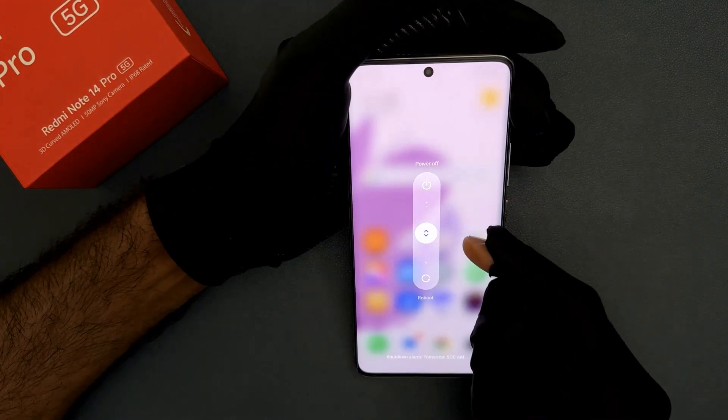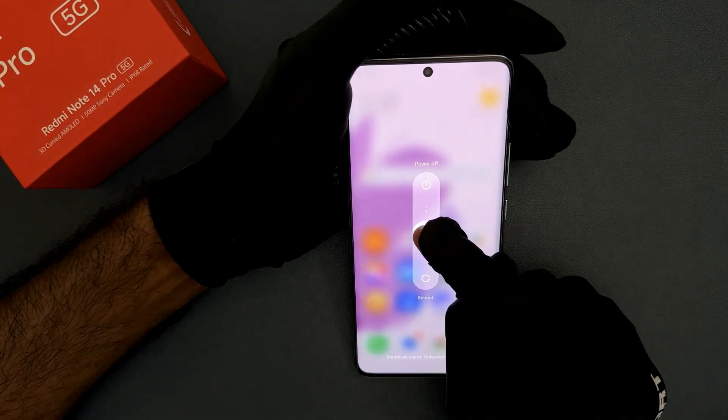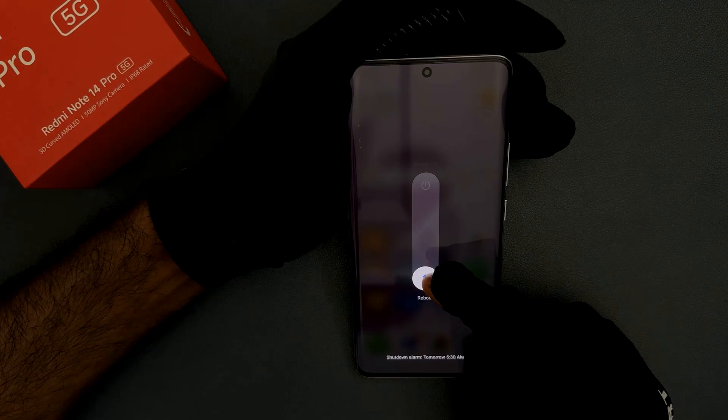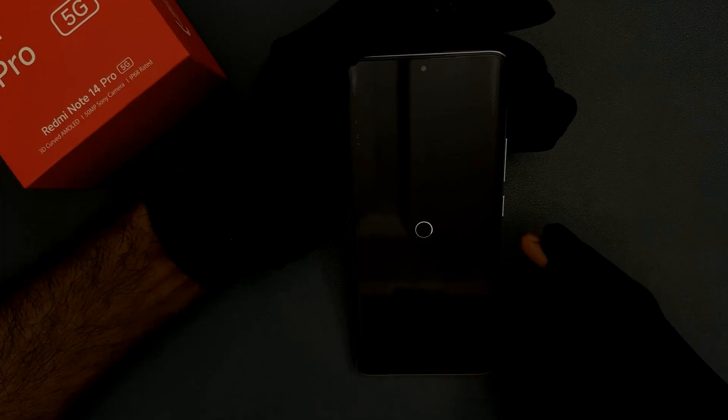You can see here we have the power menu opened. Now press this button and drag it to the reboot or restart button and then release your finger. It's now rebooting or restarting, so let's wait.